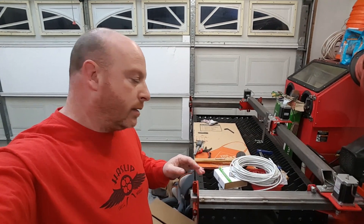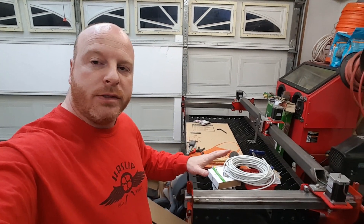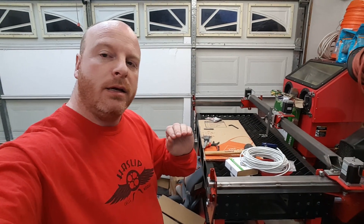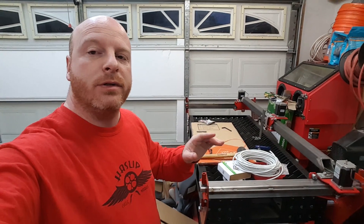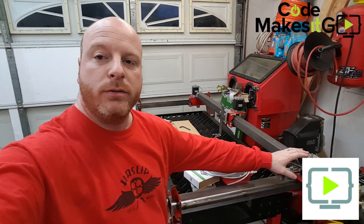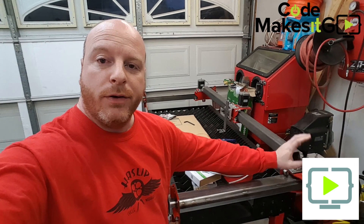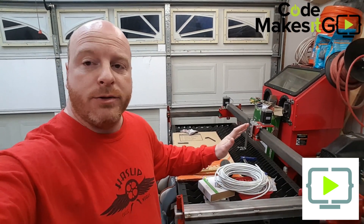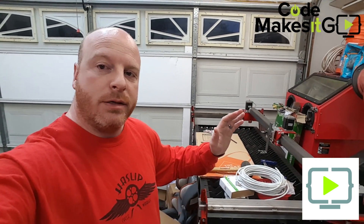What we're going to be working on today is the electronics and software side to control the table. But before we get started, I need to send out a shoutout and a huge thank you to Jason over at CodeMakesItGo. He graciously gave us our steppers, our controller, our power supply, and a few other parts to control this table. Between Jason at CodeMakesItGo and Steve at Mayhem Metalworks, this wouldn't be possible. Huge thank you to both of them.